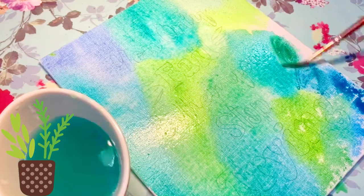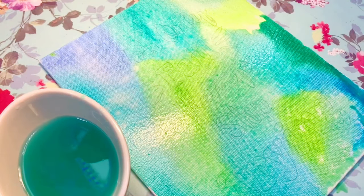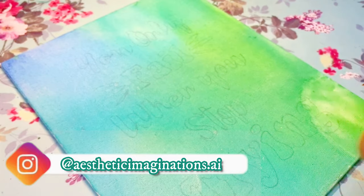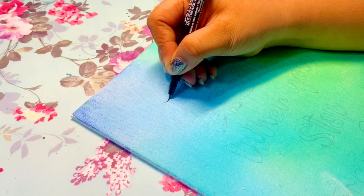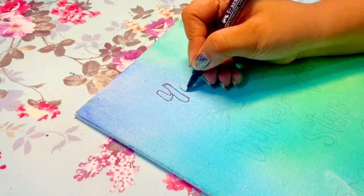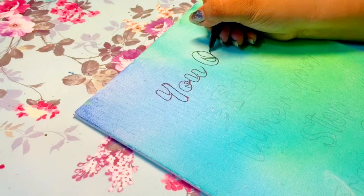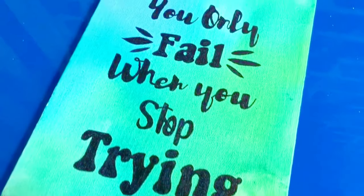You can even add plants, stars, leaves, or a moon as elements to make it look even more beautiful, attractive, and aesthetic. Then use a black permanent marker or black acrylic color to rewrite the quote on the canvas — and we're done.